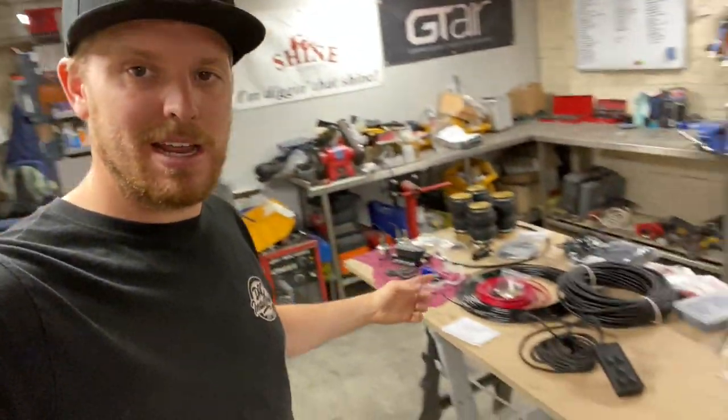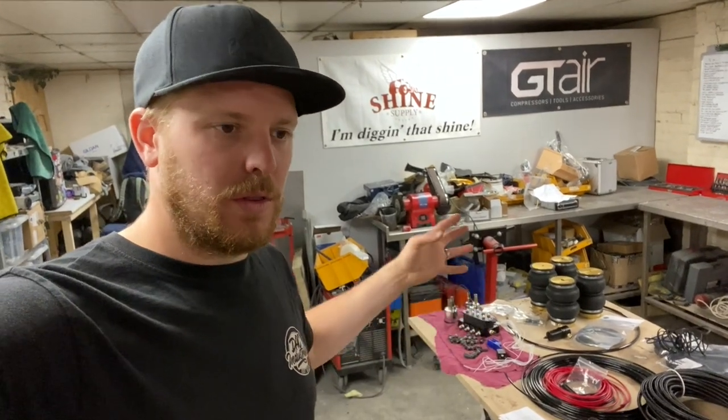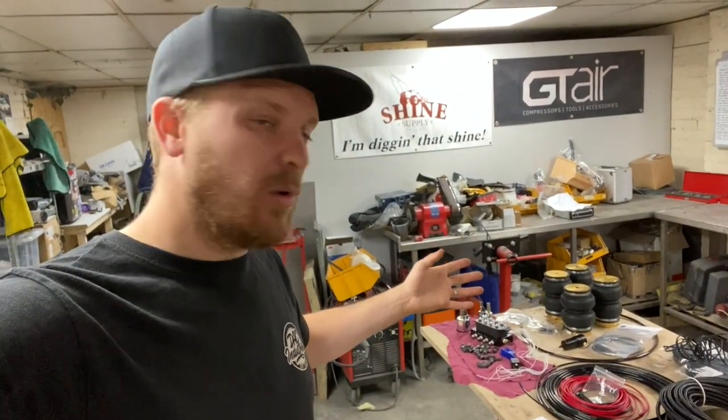What is happening guys? So this is going to be the video that goes with the video of me actually fitting the air ride to the car, explaining the system and what system I've opted for, the reasons for opting for it and what goes into it.